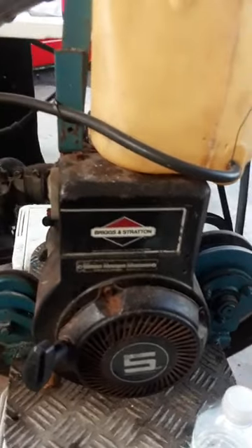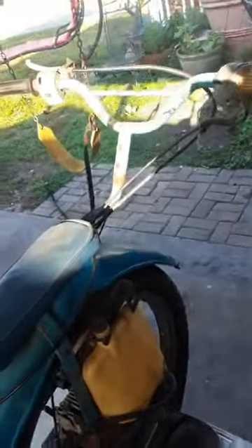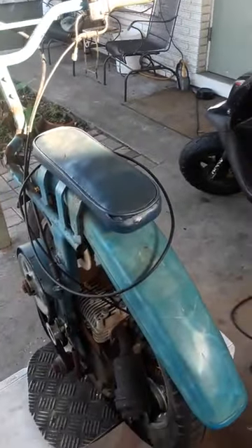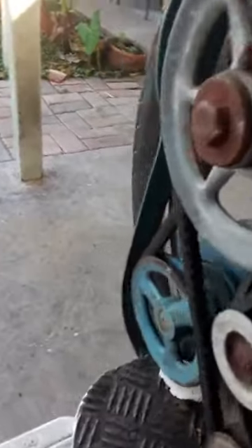He put it on there and ever since that day he has not been able to ride it, because there's too much torque and it slips instead of grabbing and going. He was hoping to make it faster, but it just never worked again. I bought it off of him because I thought it was very cool, and I tried making it work with the five-horse but it just would not go — it just spins the wheel. There's a pulley hooked up to the drive wheel at the bottom and it just slips on that.